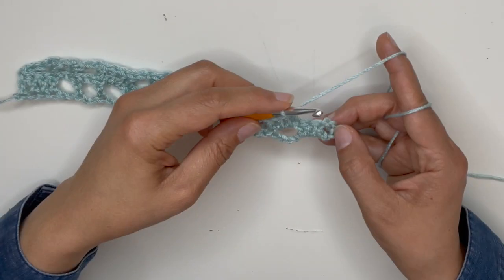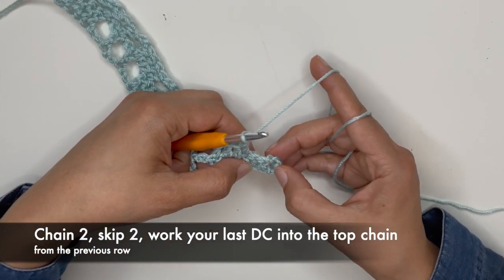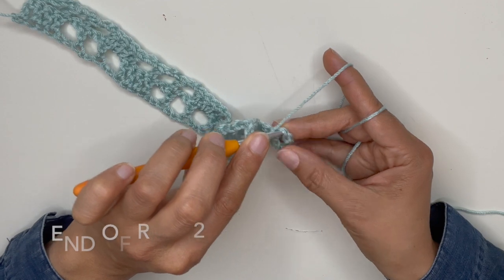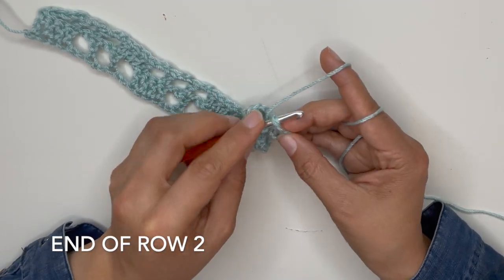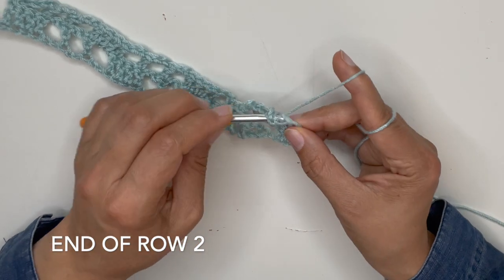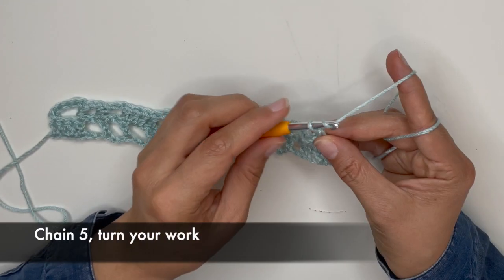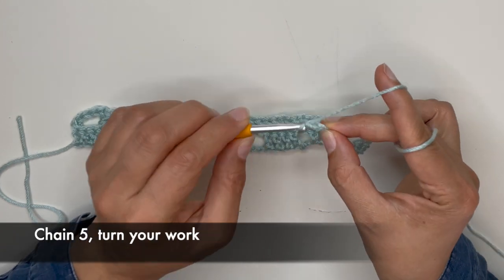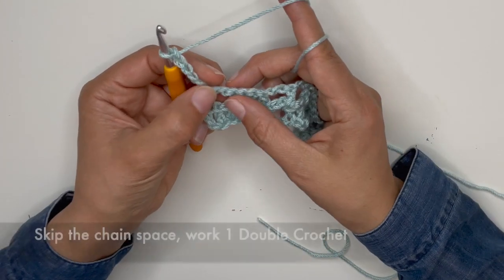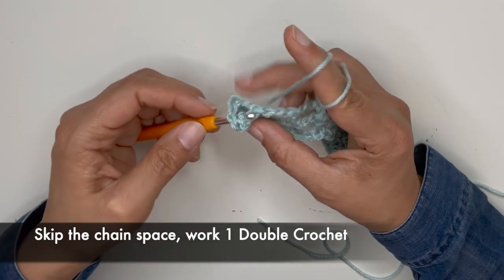At the end of row number two, you will chain 2, skip these two, and then work a double crochet into the chain from the previous row — you can work it into that top chain or just go around the space, whatever is easier for you. I am going to work it into the chain. Let's chain 5 again, turn your work, skip this space, and work your first double crochet.